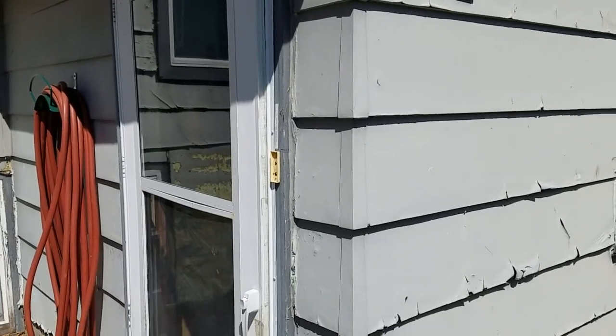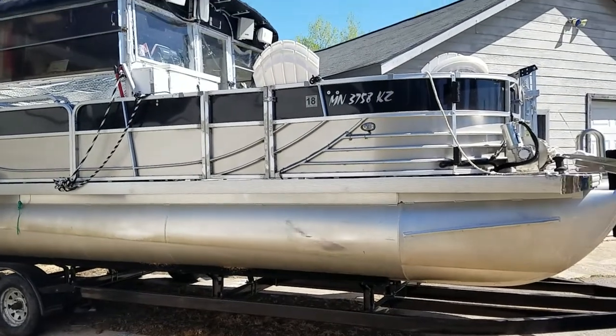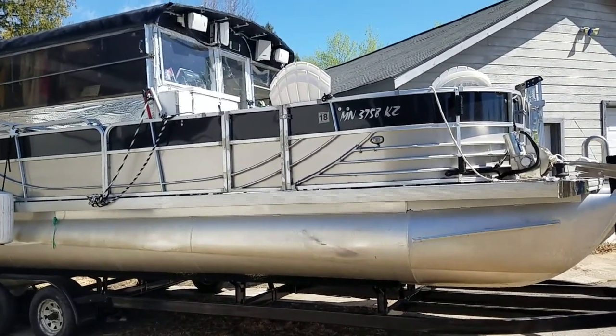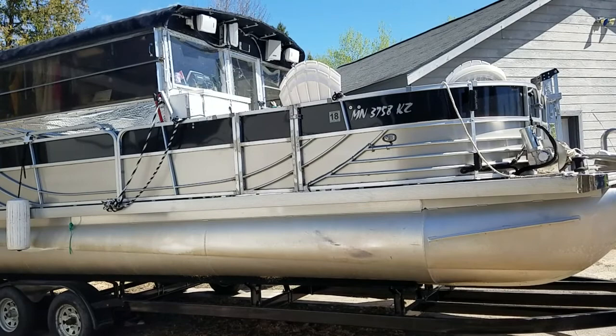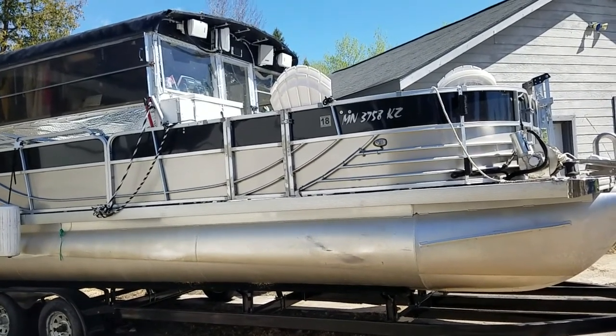Howdy, I'm Todd, and this is Al. Hope you have a few minutes, because this is going to take a couple extra to show you all the fancy stuff on this boat, and there's a lot to see.